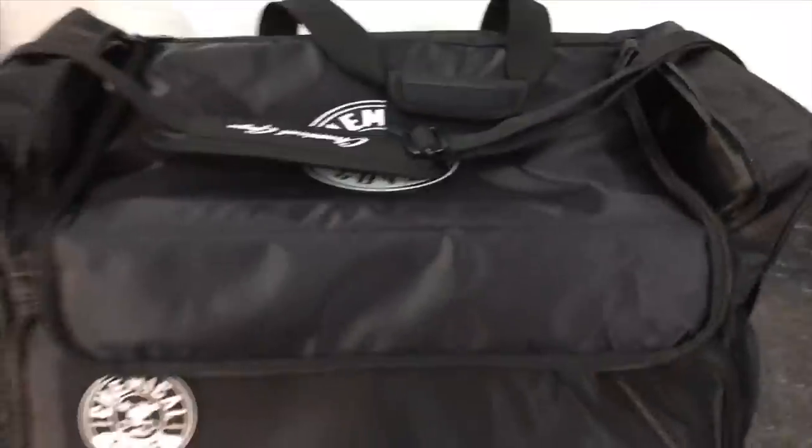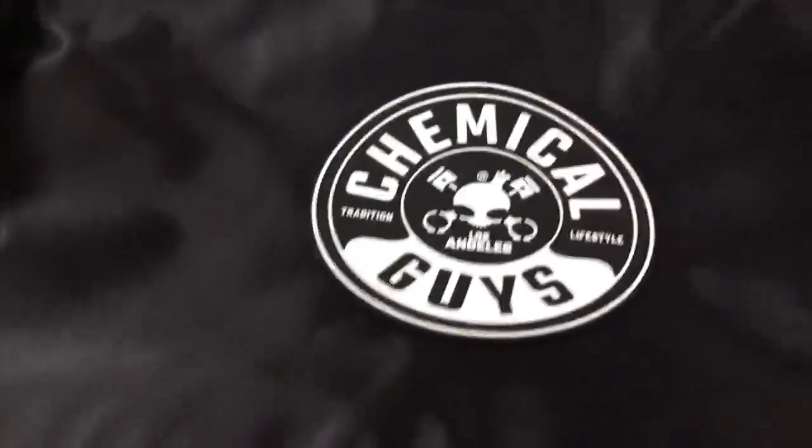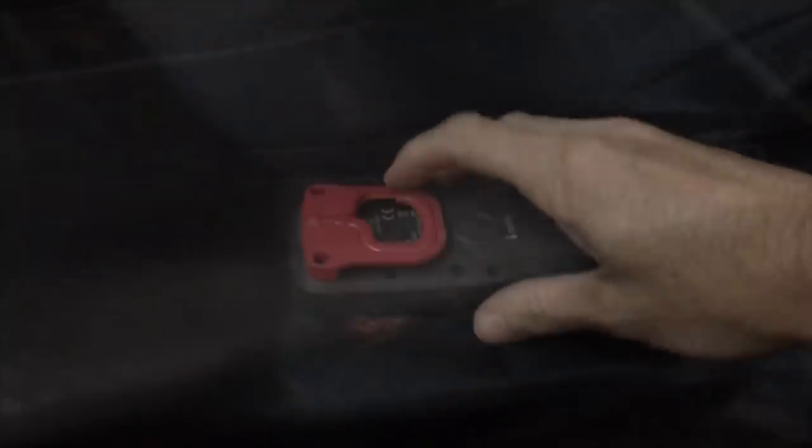If you're browsing the Chemical Guys site for this polisher, you might as well take a look at their bag. If you're mobile, it's really appealing. Right inside the lid you have compartments, more on the front, back, and sides. It has a shelf and pouches to hold your polishes and compounds. The really neat feature is the small compartment in the back where you can slide in your polisher to keep it separate from the rest of the cargo — so if a sealant or compound leaks, your polisher stays protected.